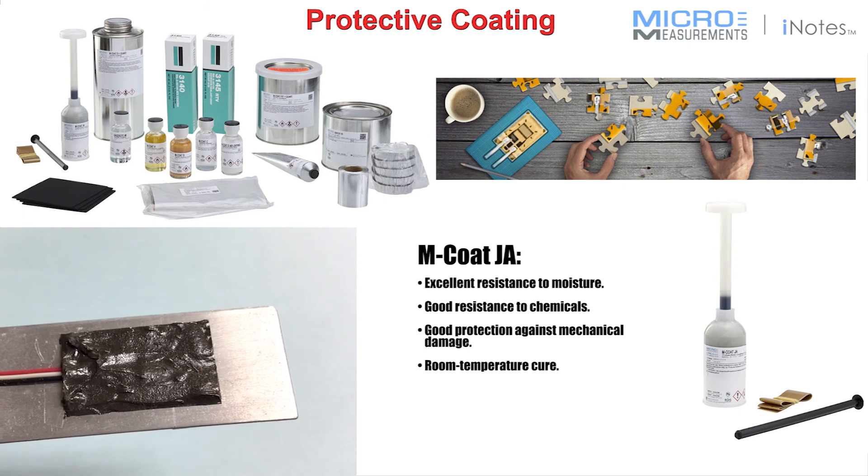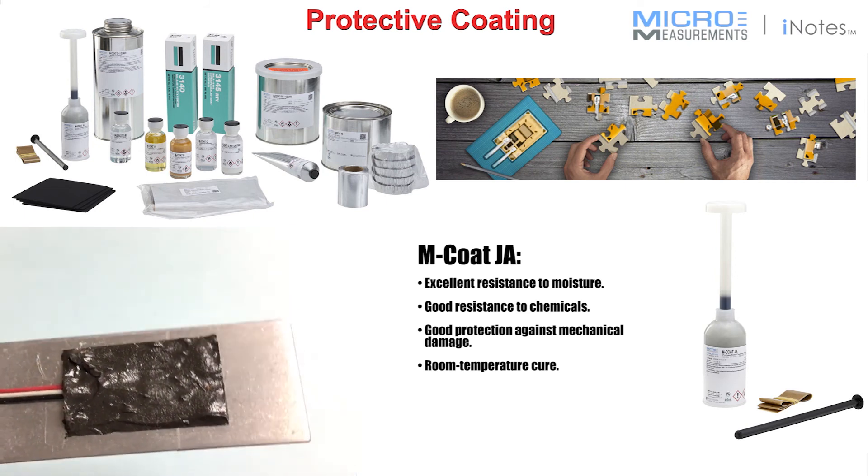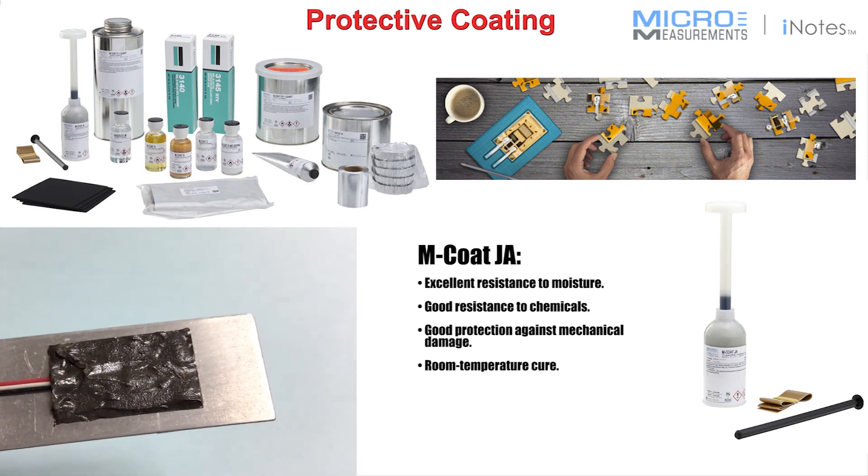This, along with many of our other environmental protections, is available on our M-Line Micromeasurements shop at www.micro-measurements.com. Thank you.